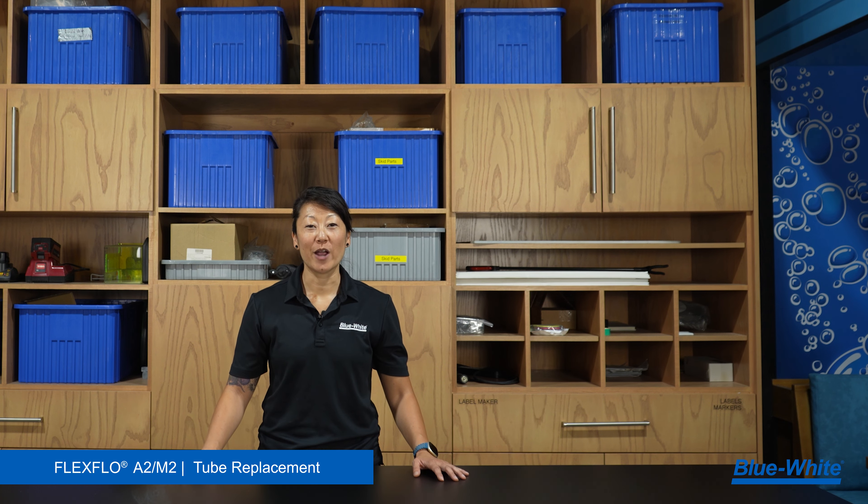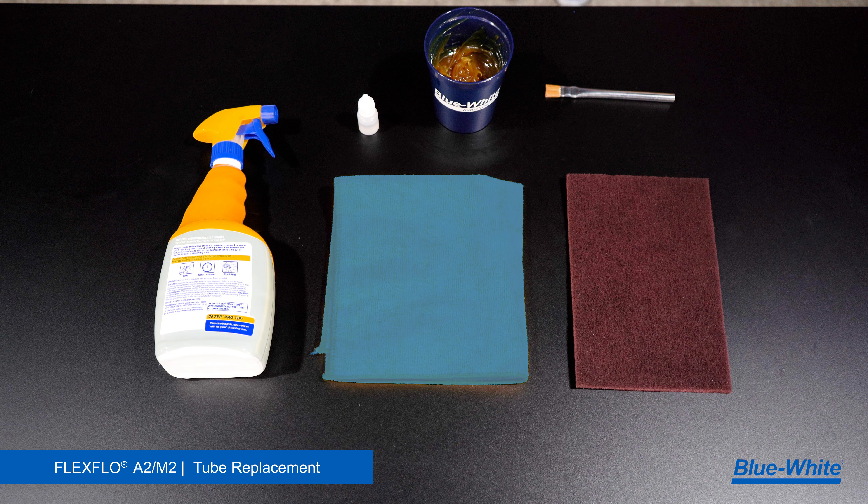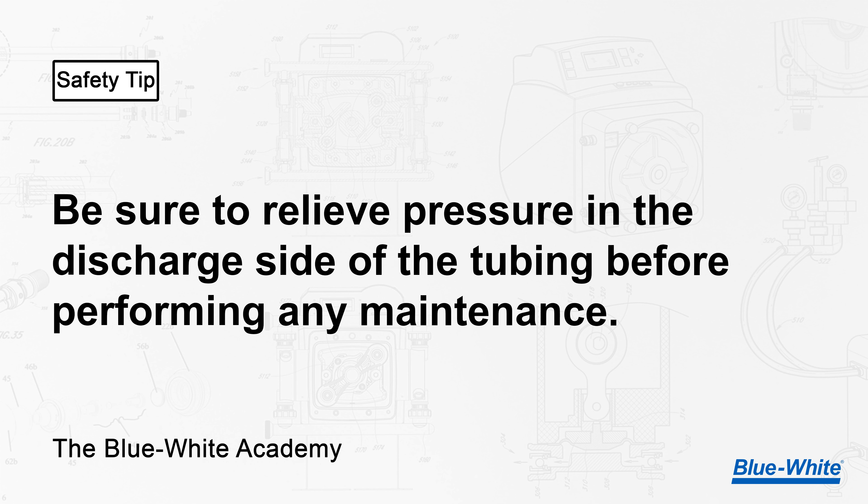Before we replace the tubing it's essential to practice safety. Always wear safety glasses and gloves when replacing the tubing. Some other items we recommend are a degreaser, a rag, a scrub sponge, silicone oil lubricant, high temp grease, and a brush. Safety tip: be sure to relieve pressure in the discharge side of the tubing before performing any maintenance.